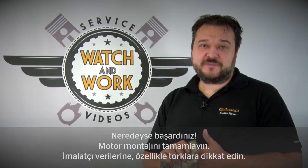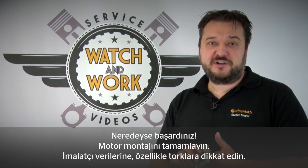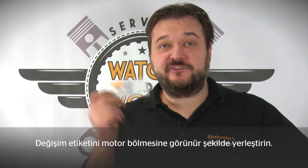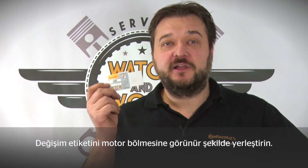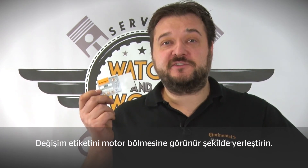Okay, you're almost there. You now just have to complete the engine. Please follow the manufacturer's specifications carefully, especially the torques. Remember, take it gently. Before you get the car back on the road, bear our quality stamp in mind. Place our change sticker in a clearly visible location in the engine compartment, so the customer can see that you've installed a quality product. See you at the next session.